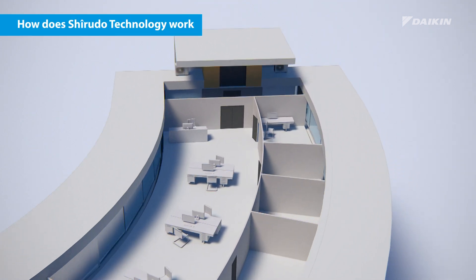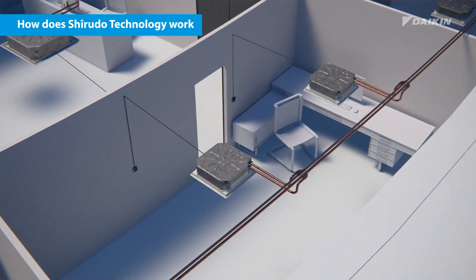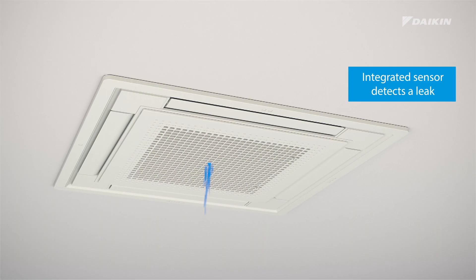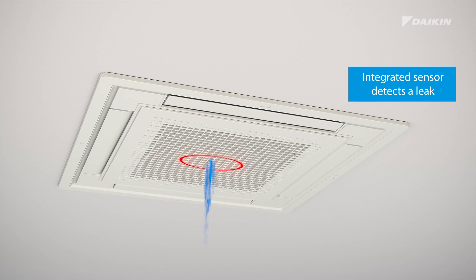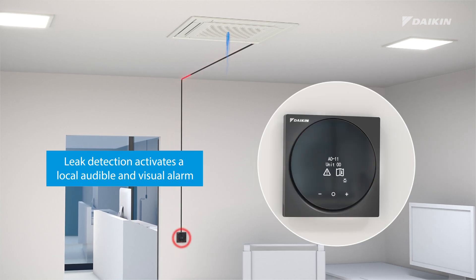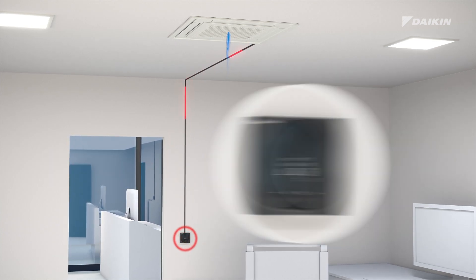How does Sherudo technology work? In the unlikely event of a refrigerant leak, the integrated sensors in the indoor unit will immediately detect it. The leak detection sensor then activates a local audible and visual alarm, integrated in the Madoka controller.